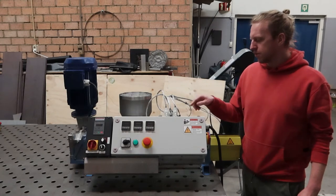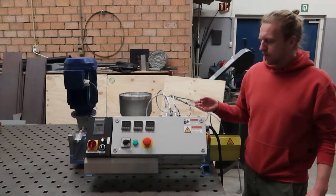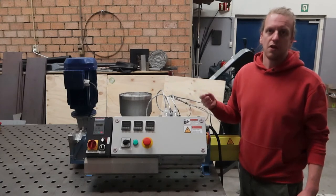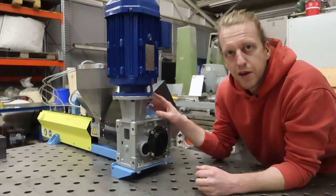There is also an auxiliary plug fitted on the electronics box, which can supply power to external things like a melt pressure sensor or any other devices that require 220 volts and 50 hertz AC power.